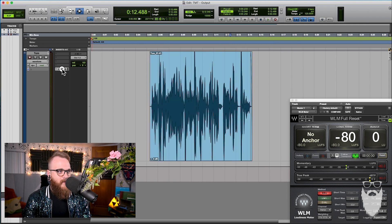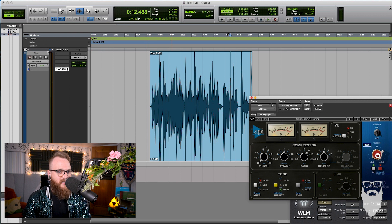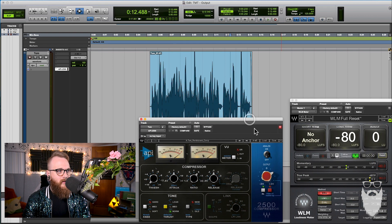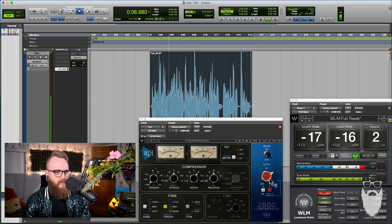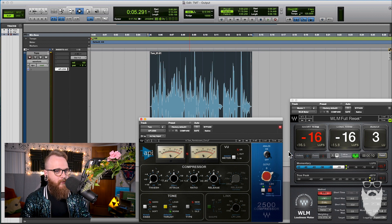We can also put a compressor on there and boost the output using the makeup gain, and that will get us to around negative 16. After demonstrating this, we've used our makeup gain on a compressor to achieve the target loudness.